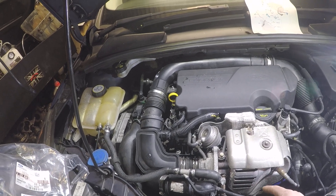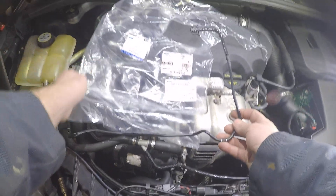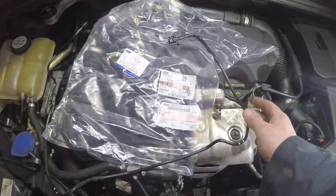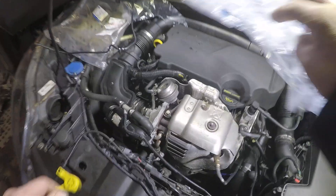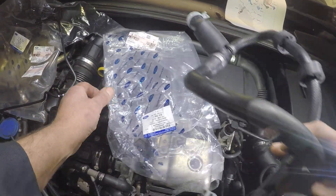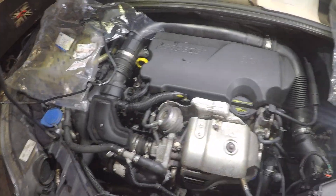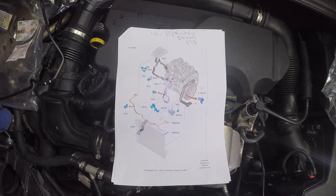So what Ford have come up with is to replace this with these new pipes. That's one of them - those are the part numbers for that one. And for that one, that's a different one. I'll show you where they go. Here's a schematic from Ford - you can see how they go.